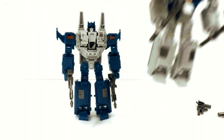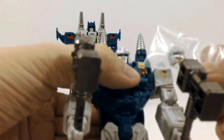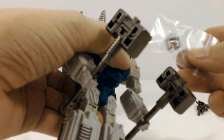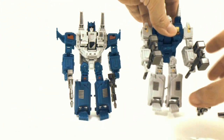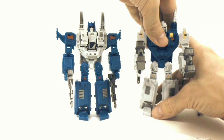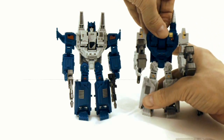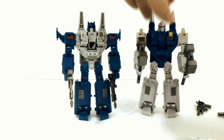Geminis does come with a second head with some battle damage on it from the IDW comics, Last Stand of the Wreckers. All you need to do to put that on him is just pop off the original head and pop on the other head.